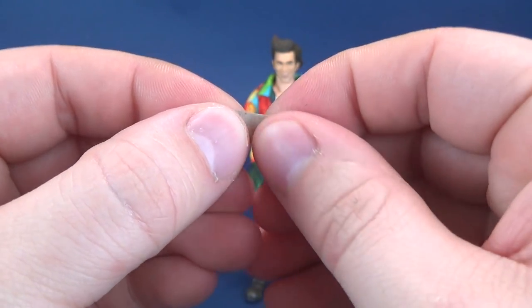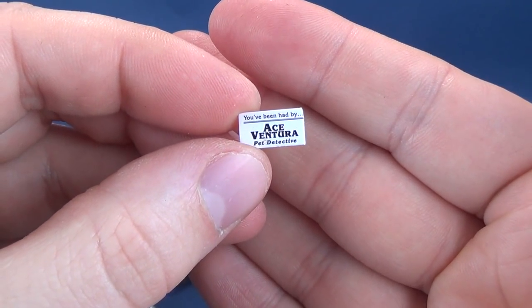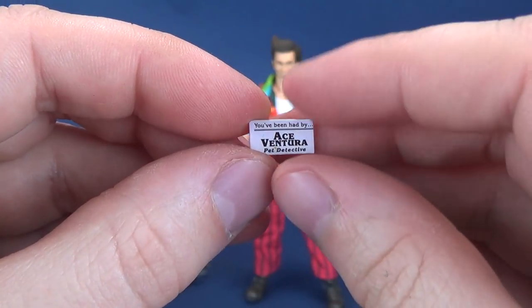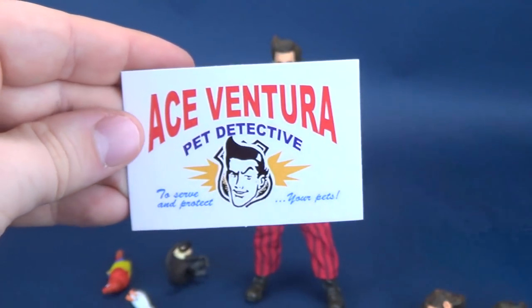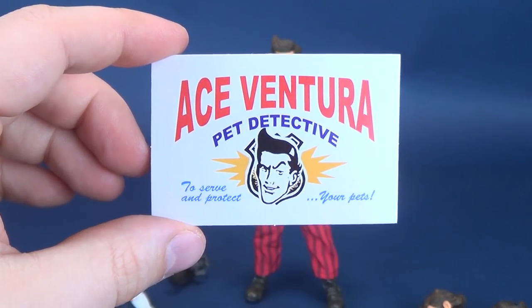It's small. It's cardboard as well, and like anything else that's cardboard, it's very susceptible to damage. In all honesty, while it's nice that we do get a receipt of rescue card, I also would have loved to have gotten a smaller Ace Ventura card. I'm going to go back to that receipt of rescue.